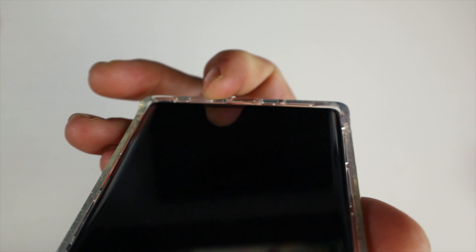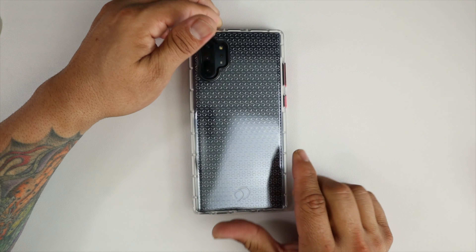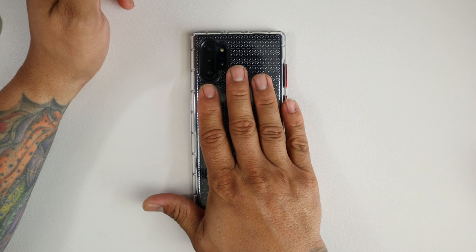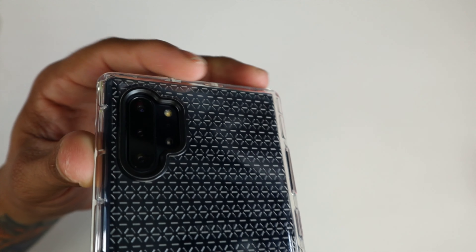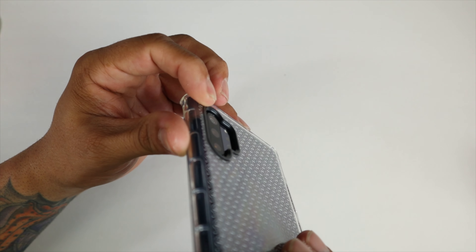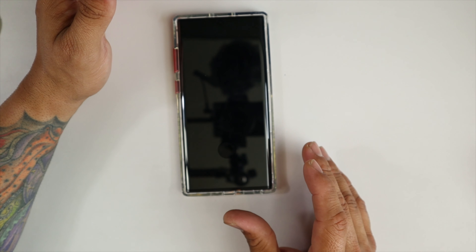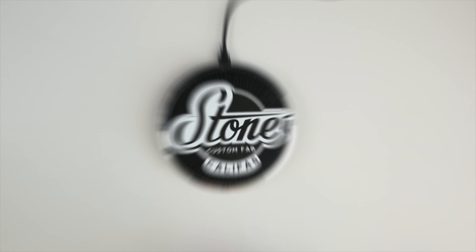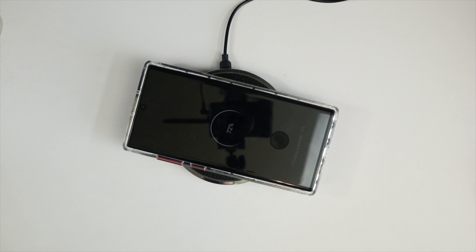We do have lip protection on the top and bottom of the phone. Keep in mind I have the tempered glass screen protector on there, and you have a substantial amount of lip protection, so you can lay your phone flat face down on the table and not worry about scratching it. On the back of the phone we have the same amount of protection around the camera lenses — it protrudes well over the three cameras and sensors, so you can feel comfortable laying your phone down on its back.